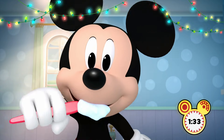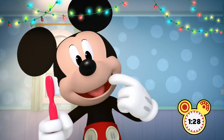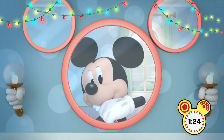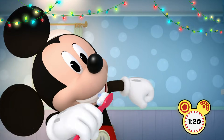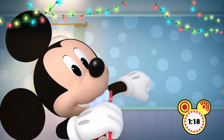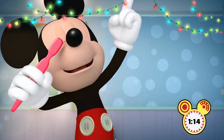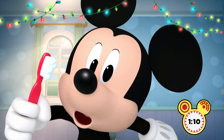Now move on down the row and keep it on track. Open up wide, reach the teeth in the back. They may be hiding, but they still got a glow. Let's keep on brushing with that holiday flow. Let's hear that sound. Round and round. Up and down. You got it now.